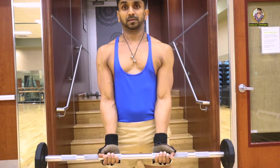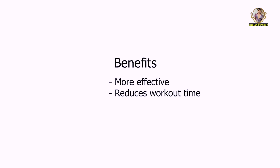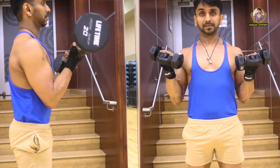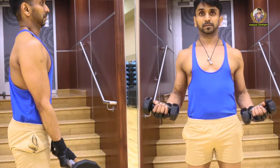We are going to combine two different bicep workouts together, one after the other. The reason combining two types of workouts is more effective is that it also reduces workout time. Let's start the workout. For the first set, we're going to combine two different bicep workouts: dumbbell curl and barbell curl.